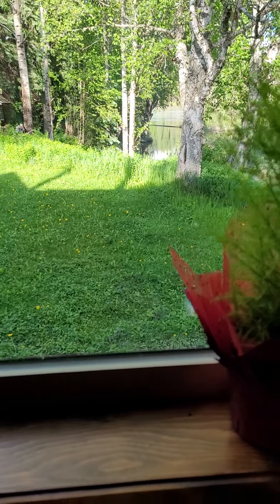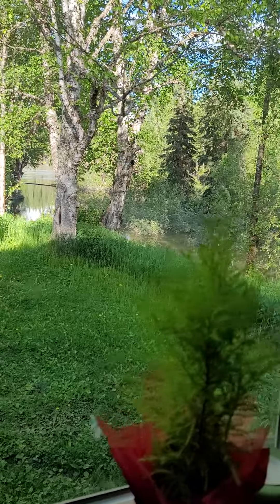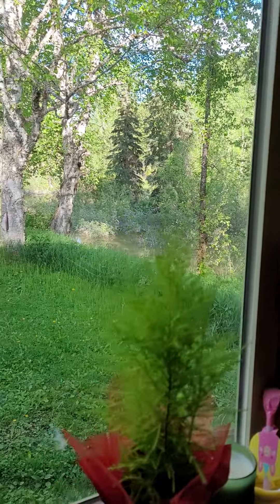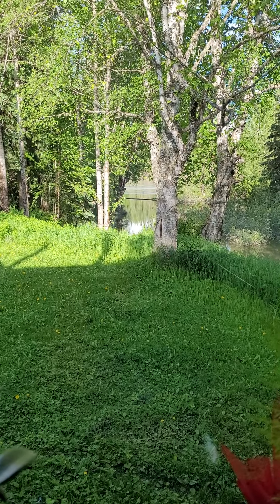Let me show you my view from my kitchen window — down there is the Fraser River, and there's a creek that comes up the side of the house. The Fraser River is straight out there, so it's always a really nice view when I'm in the kitchen working.